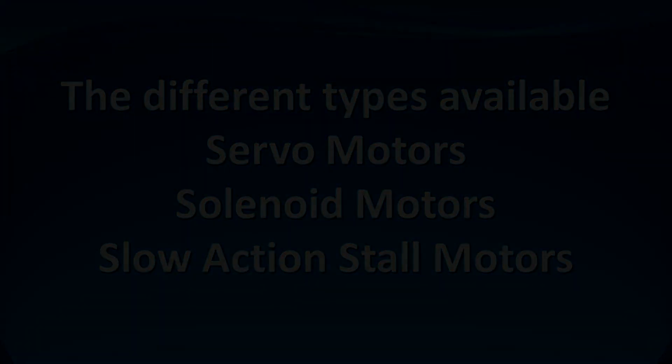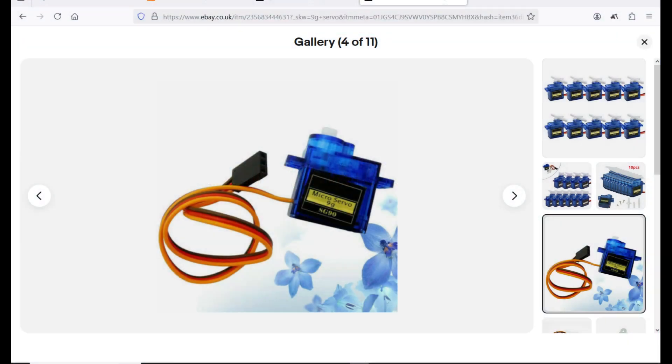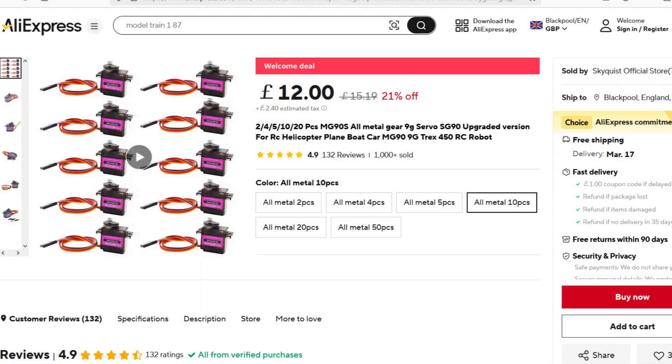Servo motors are extremely useful for anybody doing model railways. They can be used for point operation as well as signals and any other form of animation at very low cost. They are available in two types: the S version with plastic gears and the M version with metal or brass gears. I would always use the M series with the metal gears as they are harder wearing. I buy mine from AliExpress in batches of 10 and they usually cost about £1.60 each including delivery, with an affiliate link in the description below.